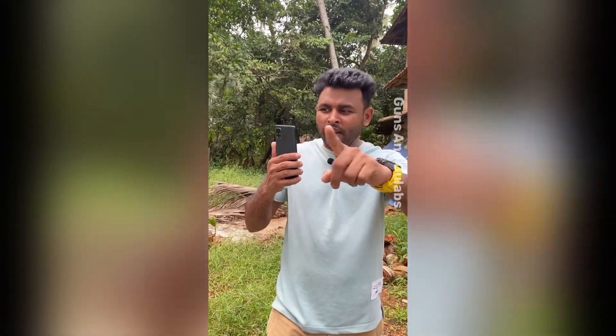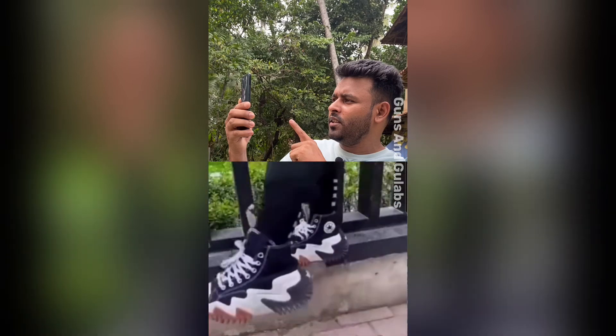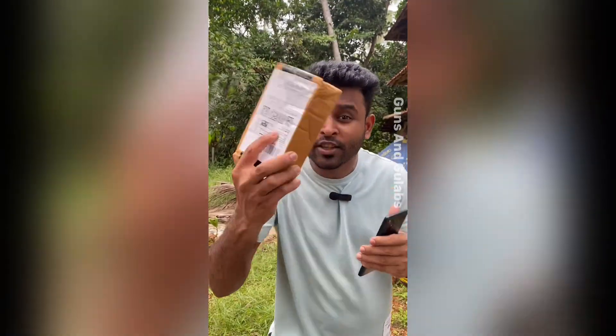Oh my god, this is Noki. How many items are you? This is my name, Noki. Come on, this is Noki.